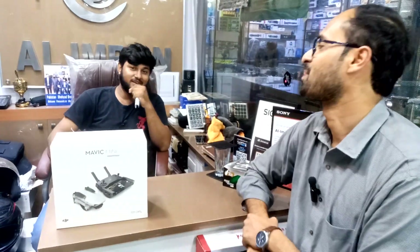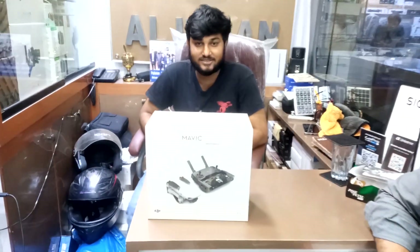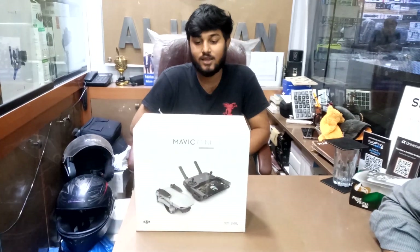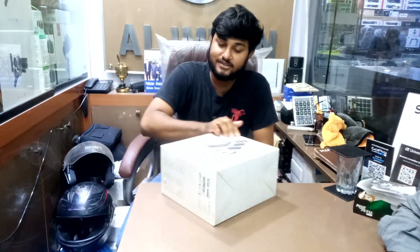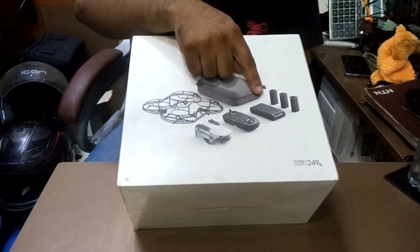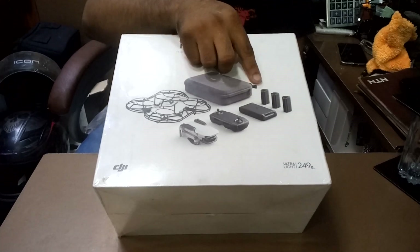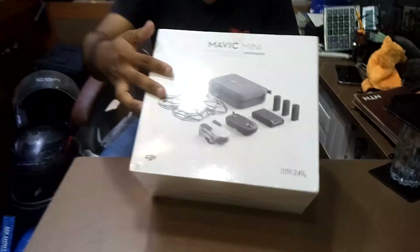Assalamualaikum, my friends. The DJI Mavic Mini is DJI's most affordable drone. Inside the box there is a safety guard, drone, remote, and camera, plus one battery. This is the Fly More Combo so there are a total of 3 batteries, plus a charging case, plus a hard case, pouches, and a safety guard. The video quality is 2.7K.